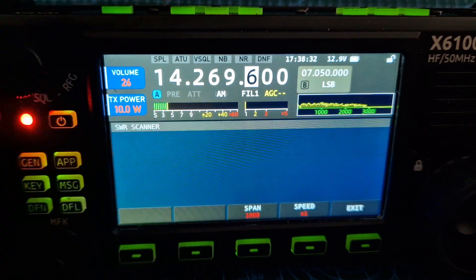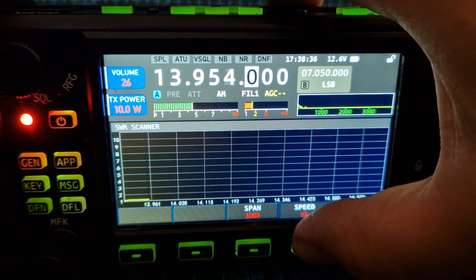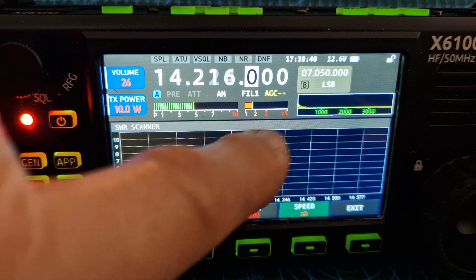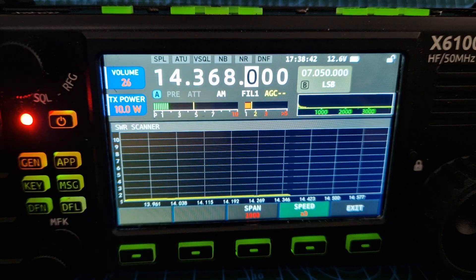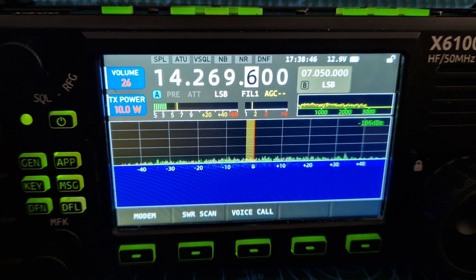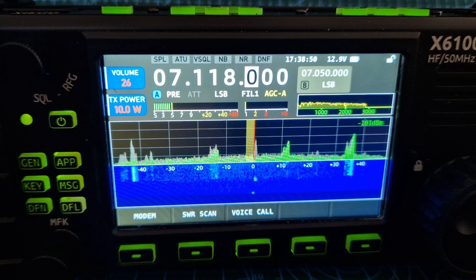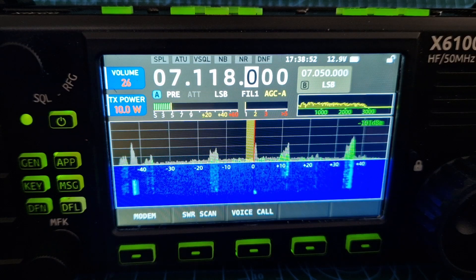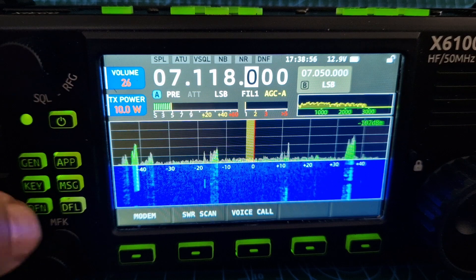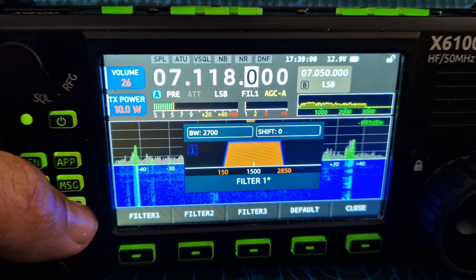Go app, SWR scan — speed that up a bit. Seems to be working fine. You've got the SWR meter working as well. You can exit that. Go back down to 40 — it does hold its frequency that you were last on. 10 watts here with external supply. Filters — all good, no problem there.